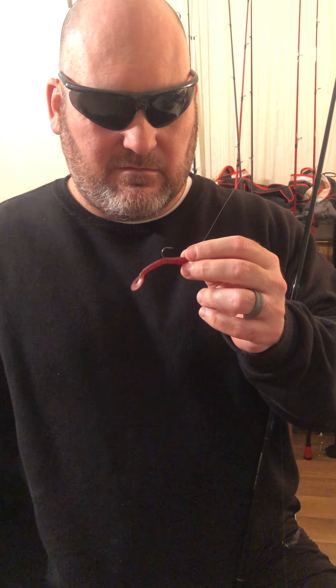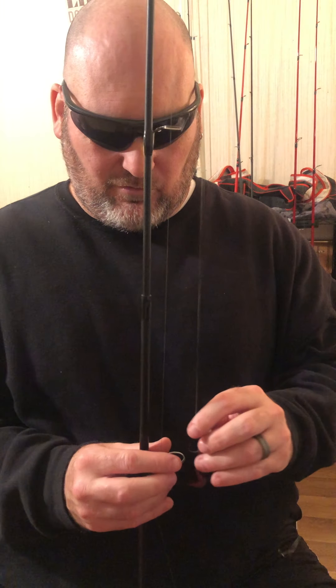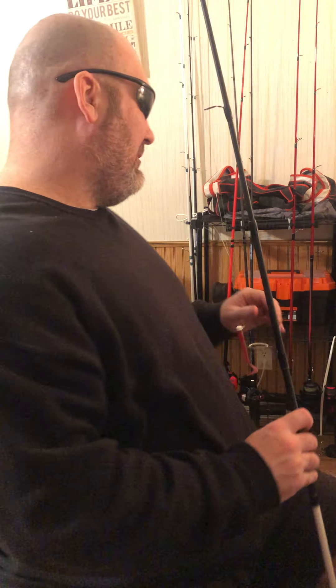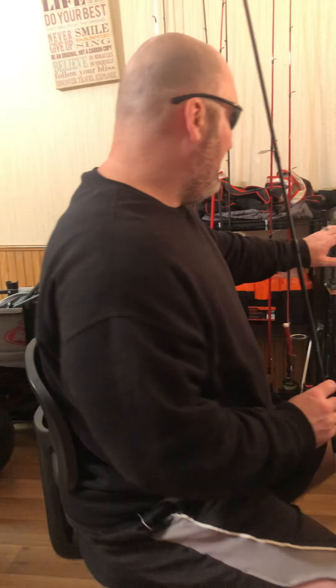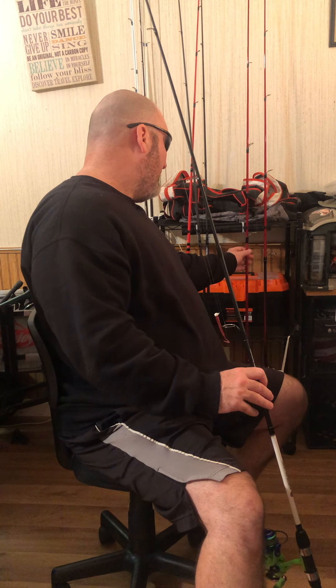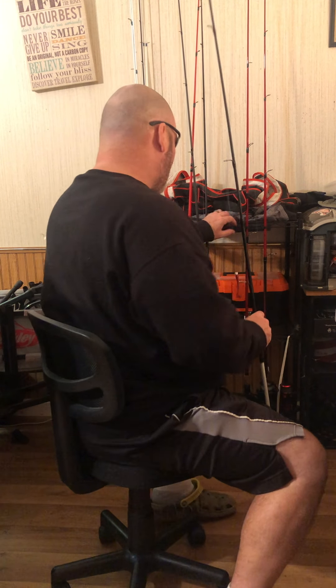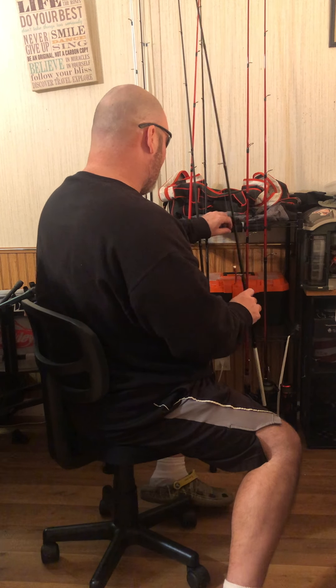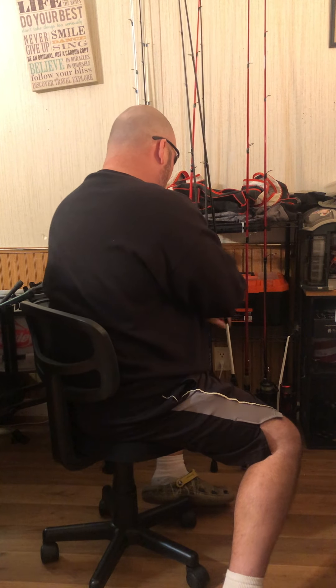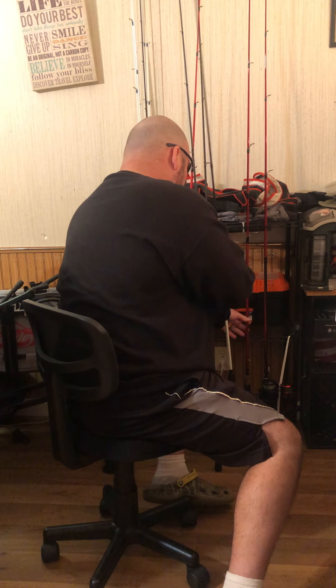For ned rigging, you just cut the worm to size — I don't bite them, I cut them. I'm not sticking those in my mouth. I got that one, and these two rods I've caught a good number of fish on.